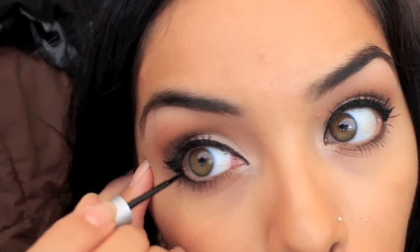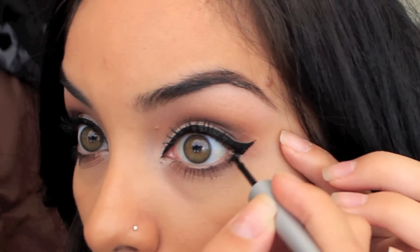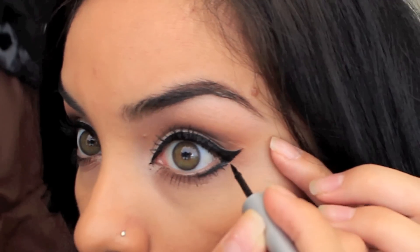Here is where I changed it up a little bit: I'm adding eyeliner to my lower lash line, but I only go halfway into my eye. I'll show you that one more time — you can see I connect it from my wing and go halfway into my lower lash line. And that's pretty much it! I hope you guys like it.